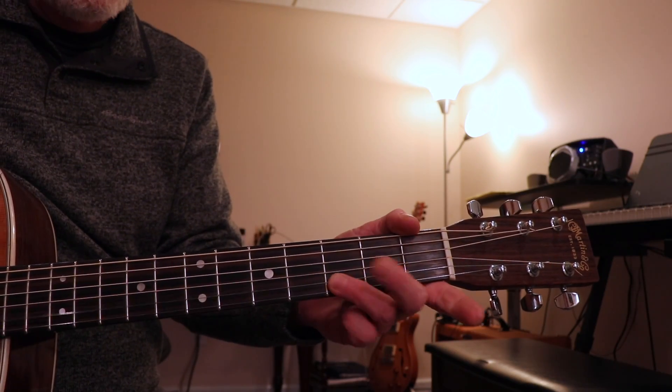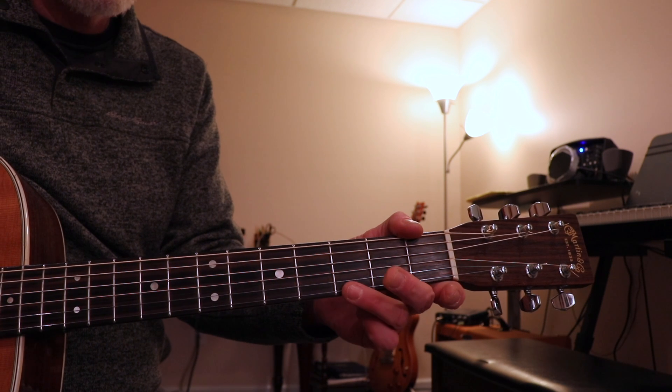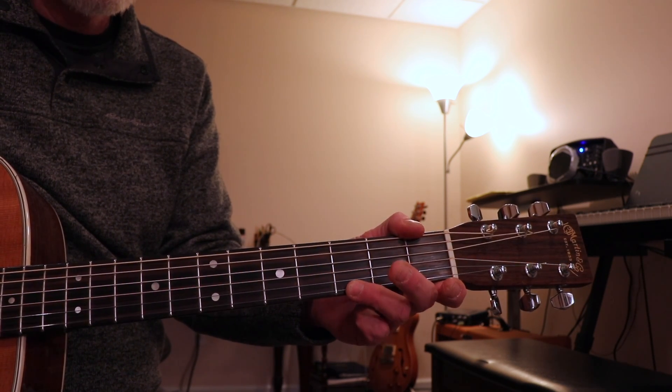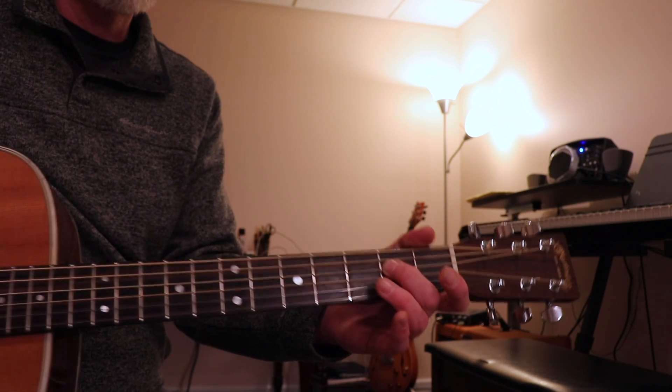The 3rd idea was an E minor pentatonic lick, which is this — just going backwards through the E minor pentatonic scale.